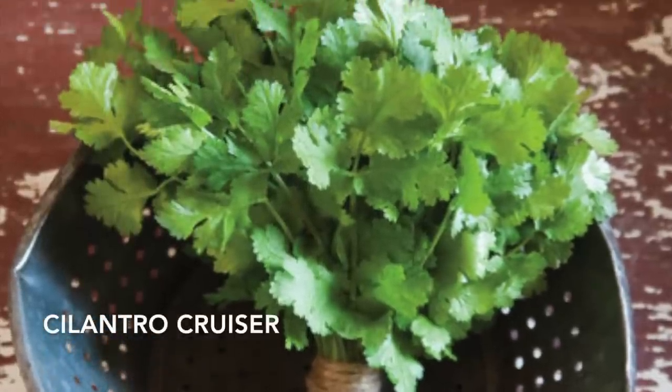I was so excited to try this new pickle variety this year called Cool Customer, but because I waited too long, it's out of stock. It doesn't show it coming back in at all — it just says out of stock, which means it most likely won't be restocked this growing season. Oh well, I guess that's what I get for waiting too long.